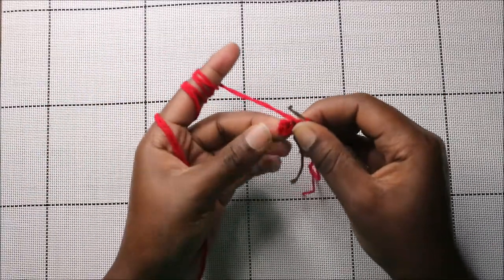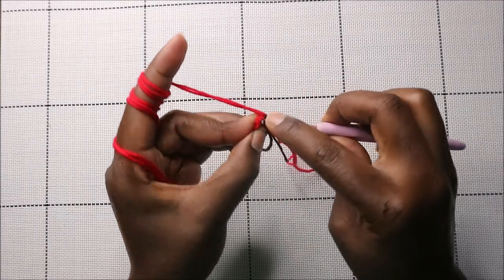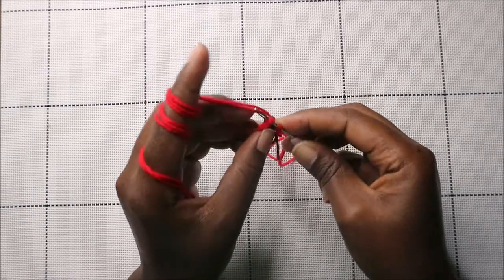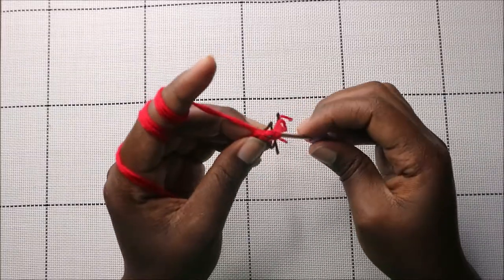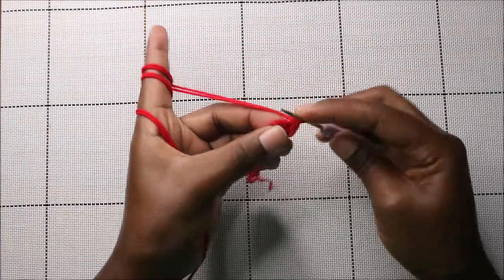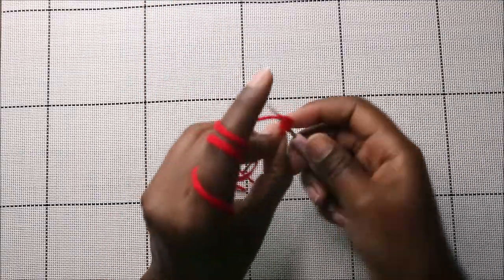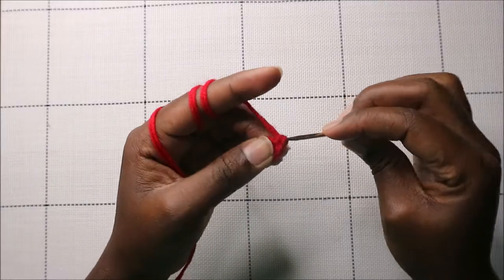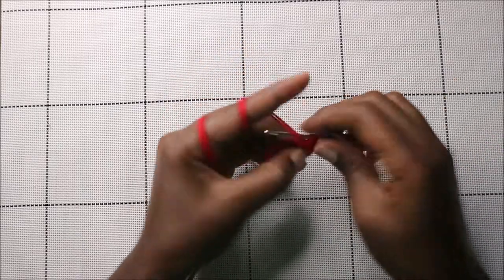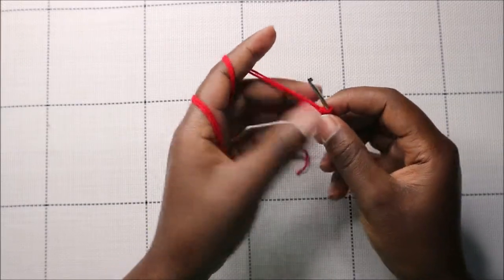In the second row, we are going to increase every stitch around for a total of 10 stitches. Go into the next stitch and increase. Continue increasing in every stitch all the way around until you reach the marker.